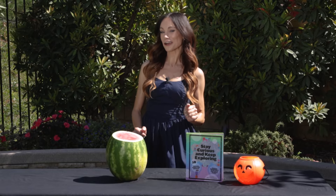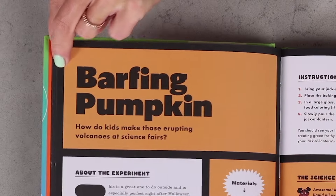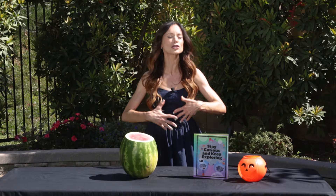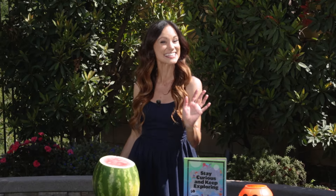Have you ever wanted to make a watermelon barf? Well, today I'm going to show you how with my barfing pumpkins experiment. Hi everyone, I'm Emily Calandrelli, MIT engineer and host of Emily's Wonder Lab. And on my channel, we learn about all things space and science.